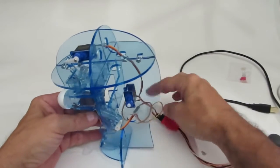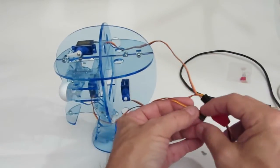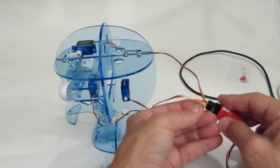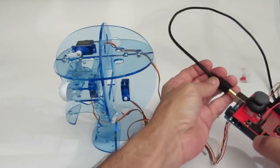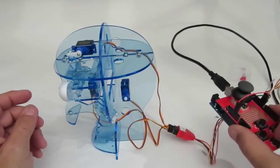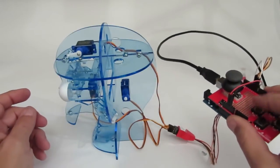Now I'm going to plug in the jaw servo. That goes into the third position on this harness. I'll plug that in. Now I'm going to plug the USB into the Arduino and press power. Now you can see my eyes are moving and the jaw servo is moving.